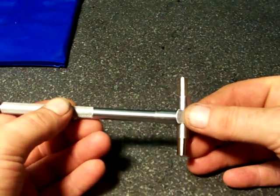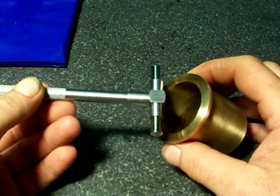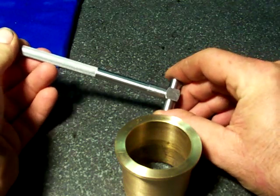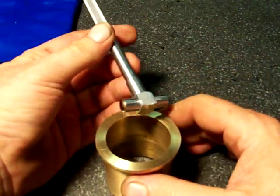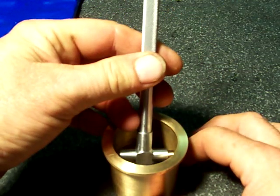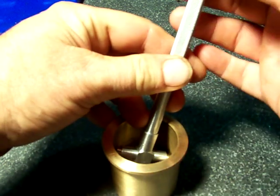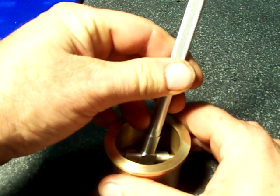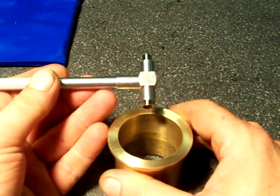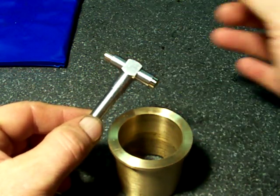So let's say for example I need to check the ID of this brass bushing. The basics of how these work is you collapse them, you lock them down like so, and you drop it down in your bore and let them snap out — that's why we call it a snap gauge. I'll normally hold it at about a ten degree angle and snug it, then pull it back across my part until it comes free. Then I take my measurement across the contact rods.